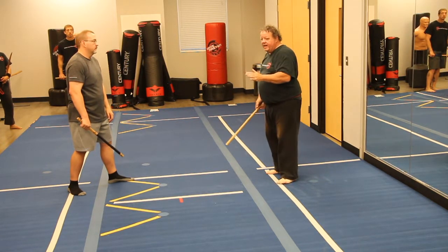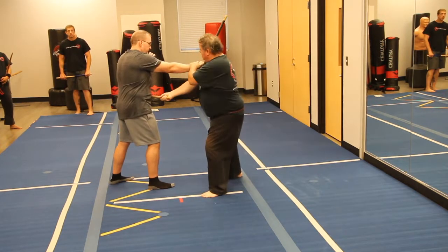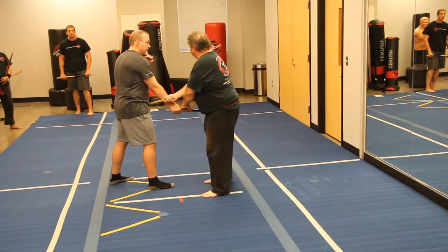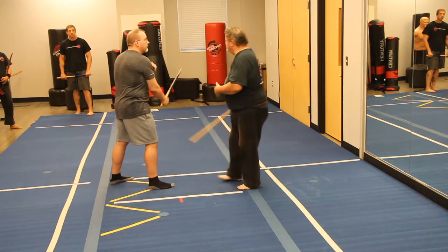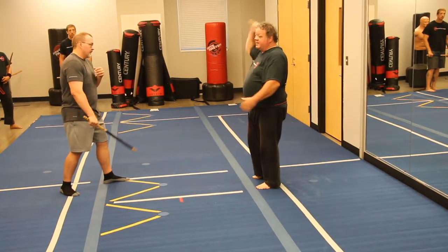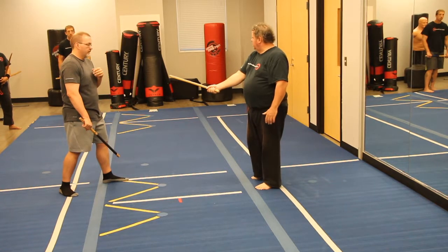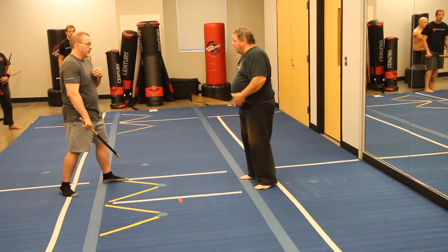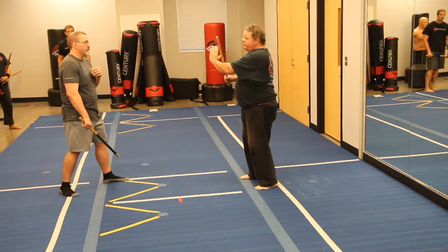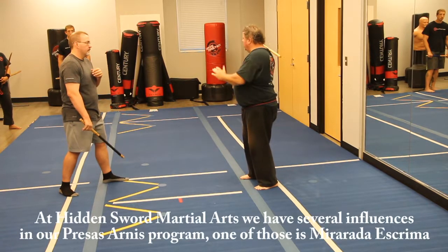If I don't parry the hand, what happens is if he's coming in to me and I go here, you see how I'm in line to get hit? He might take my stick, he might do whatever — yes I've hit him in the belly, but he might get me as well because he's coming down and I'm coming across underneath. So I don't want to do that. What I want to do is parry that hand across, but if I parry that hand across it gets in the way — that's when I have my stick on the other side.